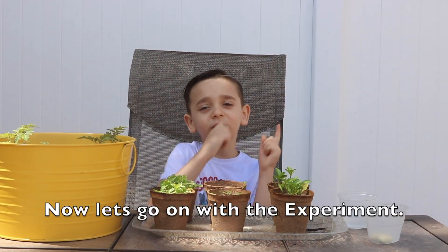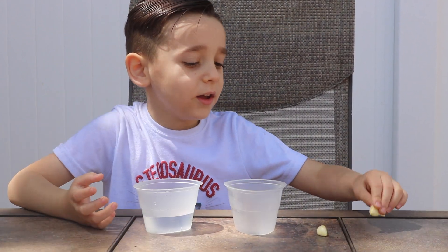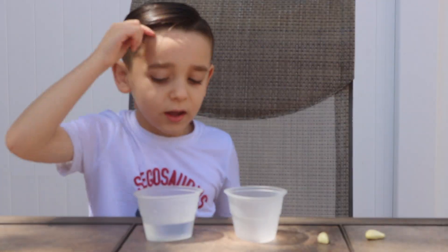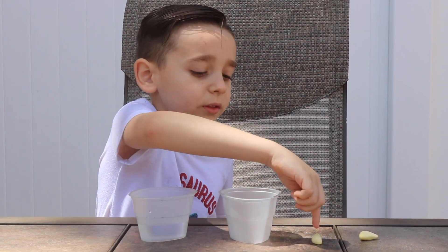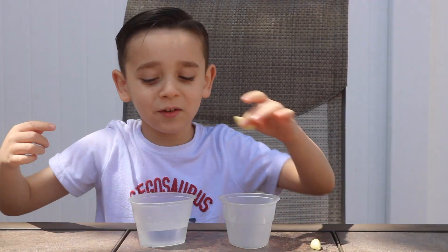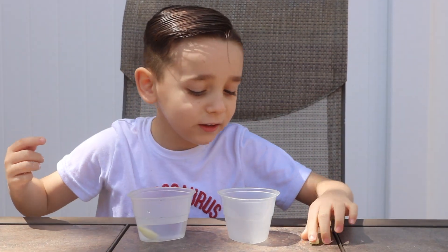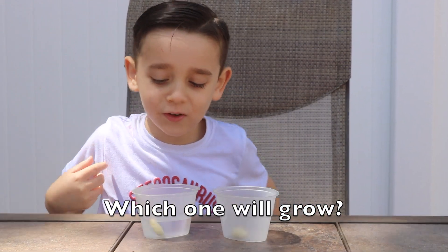Let's get on with the experiment. I have water and garlic. We're going to put one garlic in the water and one without water, and let's see which one grows. I'm going to put this one in water and this one without water.